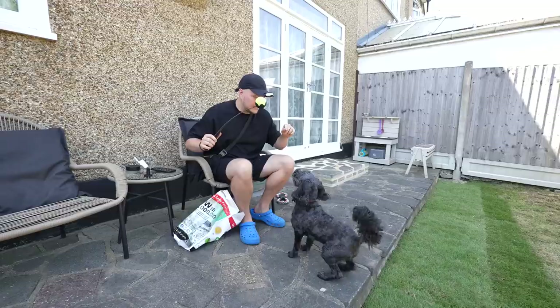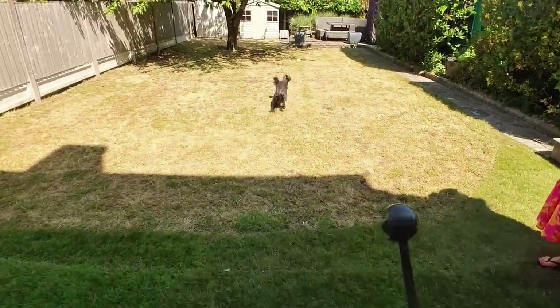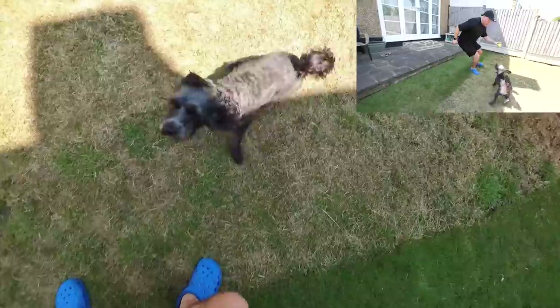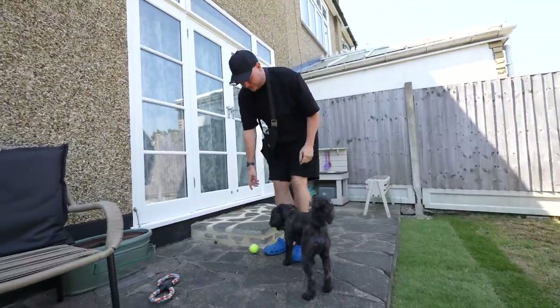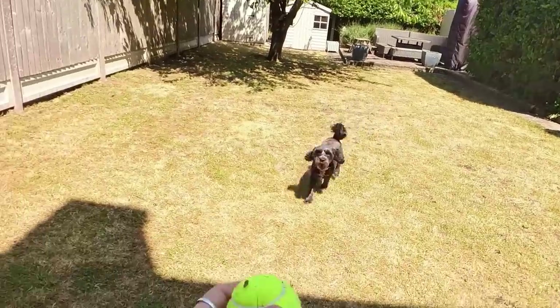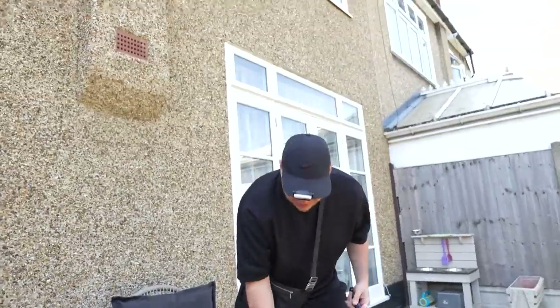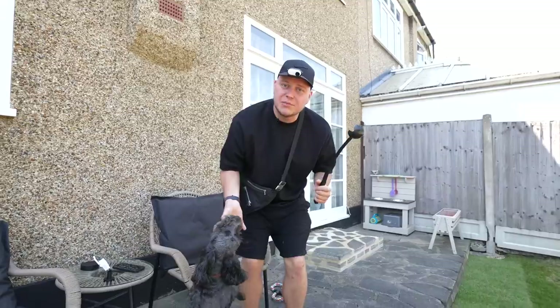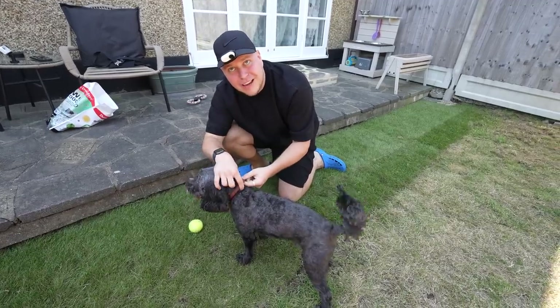The easy clip is the next accessory that's included, and this is where you can really start thinking outside the box. Look at this — the Go 3 is helping me catch priceless moments with this beautiful dog. I wonder how it would look if we put the camera on his collar.